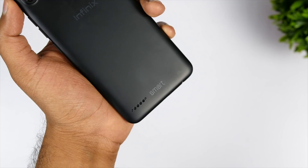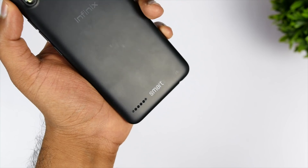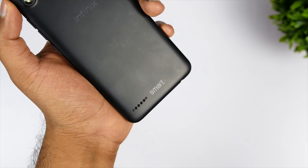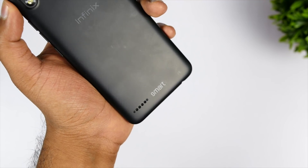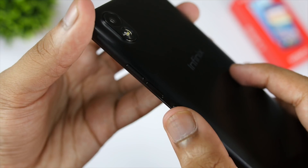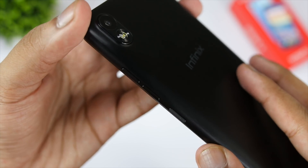On the rear side is the speaker, which is average. At the bottom are the micro-USB port, primary microphone, and a headphone jack. On the right is the power button, and on top of that are the volume control keys. The buttons overall are made out of plastic but are of decent quality.